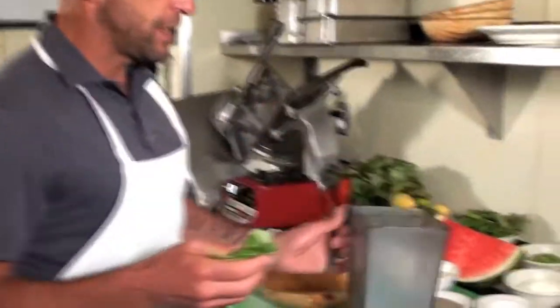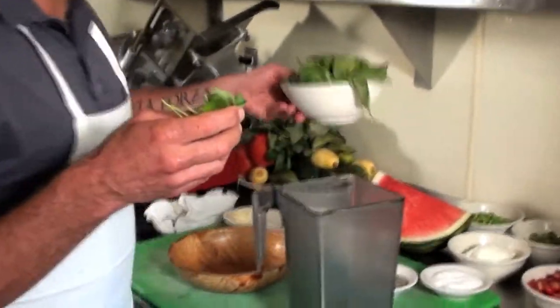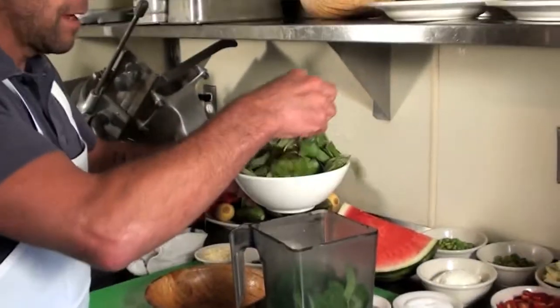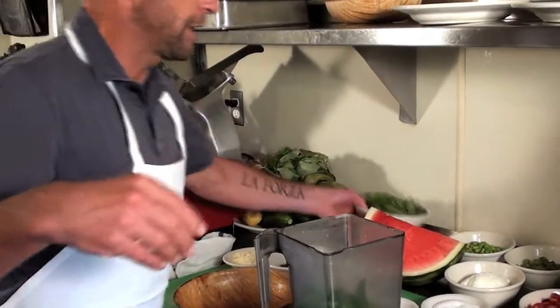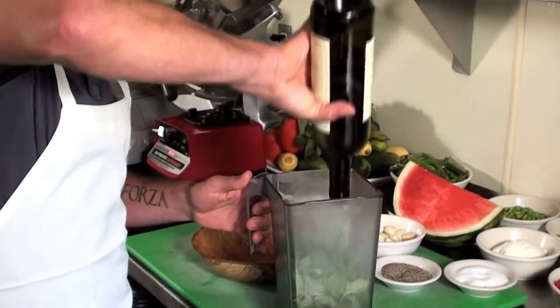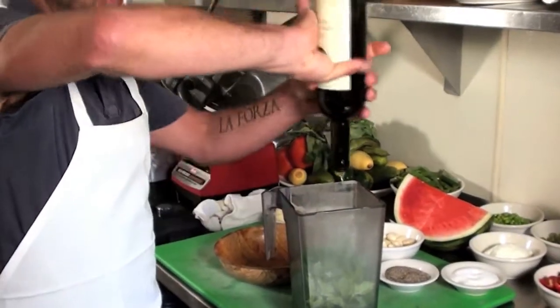I have a blender here and I've cleaned up a lot of basil — you see how much basil I have. Basil is important, so I'm going to put almost this whole amount in. Then I have Sassakaya extra virgin olive oil. You have to use a good olive oil and you have to use a lot of it.